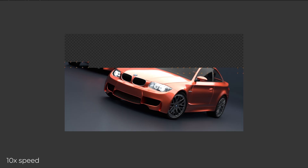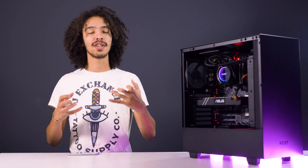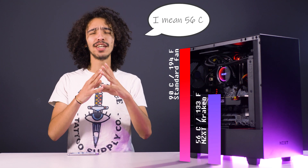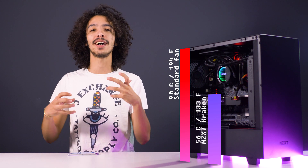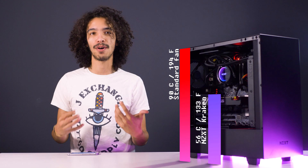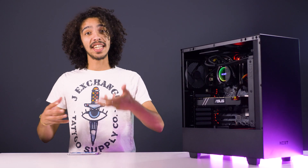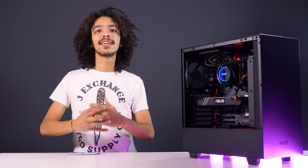To take it to another level, we used Blender to test it as far as we possibly could — even more so than games would, because it's going to sit at 100% for long extended periods of time. The Blender export showed us the most performance improvement. With the standard fan, we were sitting at about 96 degrees; pop in the Kraken and we drop all the way down to 50. That's where you want it to perform the best — when your CPU is under the most stress is where the cooling really matters, and that is a serious difference.